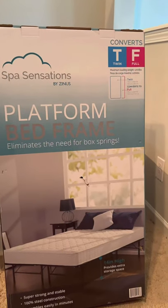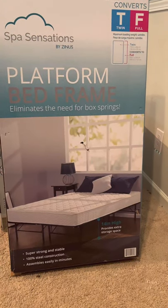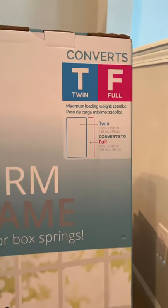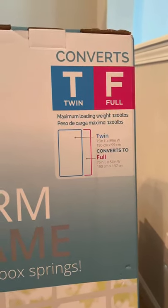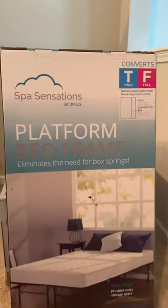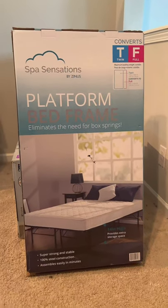Hey y'all, now that Christmas is over, I want to give you guys a quick detail on this item that came in handy because we had a house full. This is the Spa Sensations Bed Frame, which is a twin that converts to a full. It was super easy to put together.